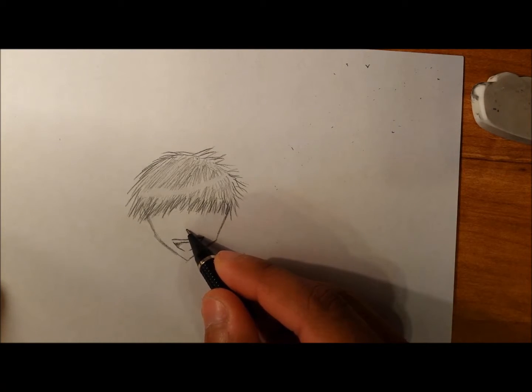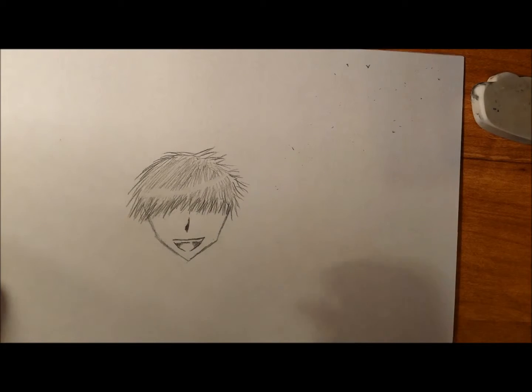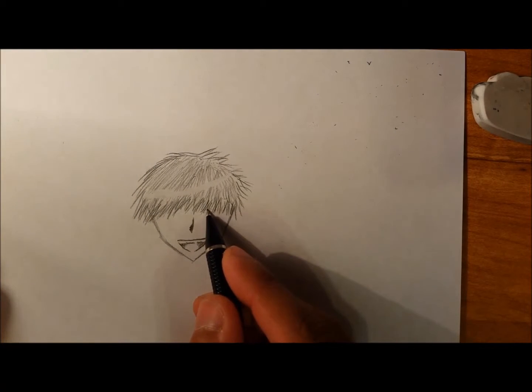For the nose, there are many ways to draw it, but I like just drawing a straight line down and then adding kind of a triangle to the left side of it — or the right side, depending on how the shadow is. But that's how I do it.